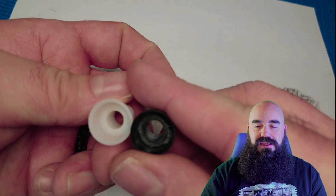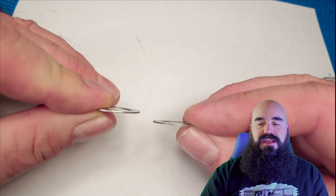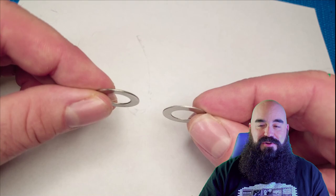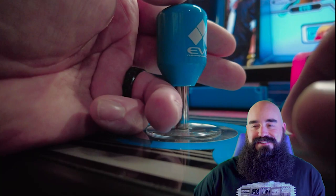Here is the beefier washer on the left and the original JLF washer on the right. I can tell you it is a beefier washer — it's definitely an improvement. I don't know how significant that'll be, but it's definitely an improvement. Here it is installed on my JLX, and you can see those awesome custom Evo bullet tops that I picked up — I absolutely love those, I think they look great.